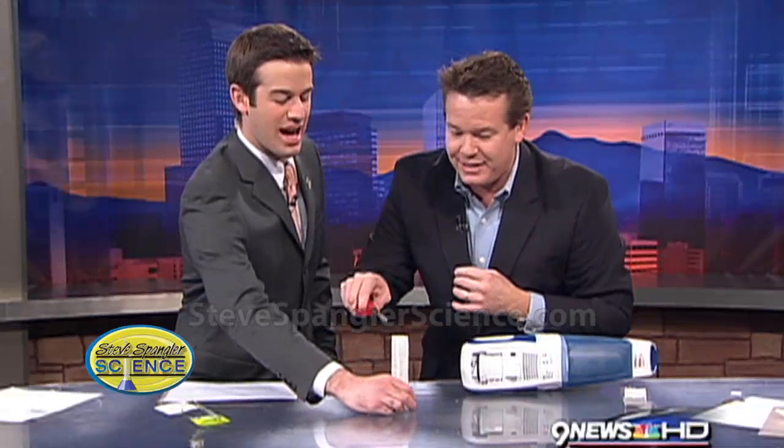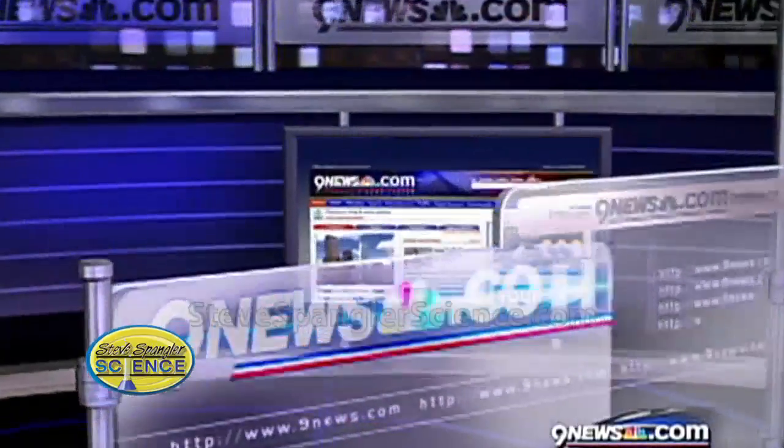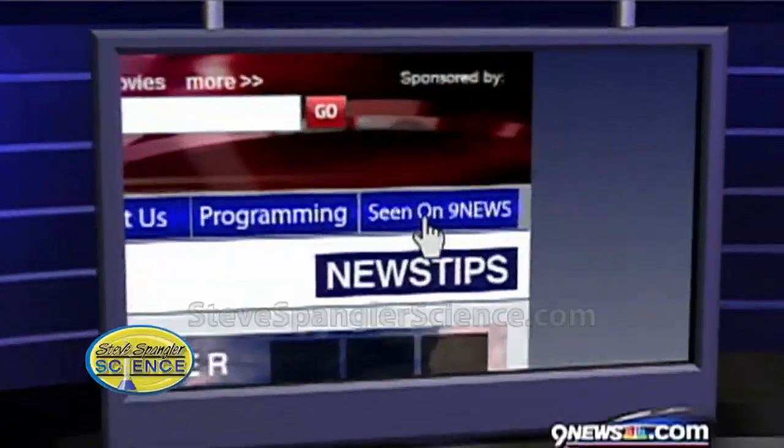That's the whole building going up — you're watching Spangler's last segment! And Steve, believe it or not, we're running out of time here. To learn more about this experiment or any of the experiments, it's science fair season. Just check out Steve's website — you can go to 9news.com and we've got all the information right on there. Log on to the mornings page.